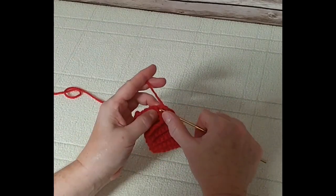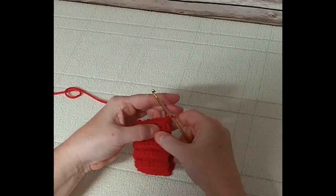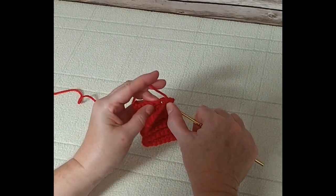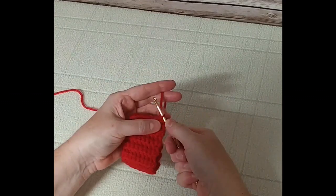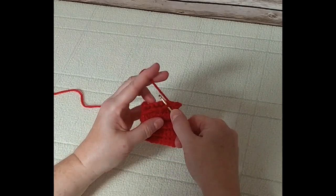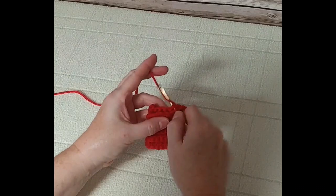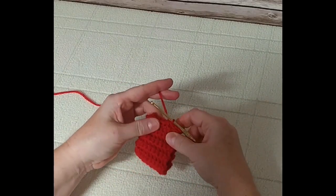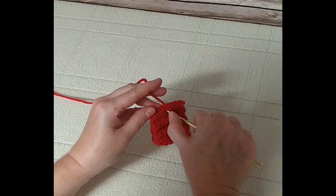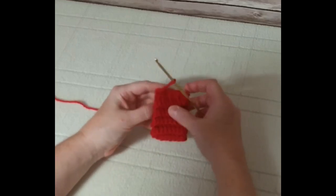Then insert into the first stitch in the back, wrap around and pull through the front one, then pull on through for a slip stitch. Continue working like this — through the second stitch, and the second one in the back, wrap around, pull through all the way through, then pull through again for a slip stitch. Continue doing this across all eight stitches so that the edges are now joined.